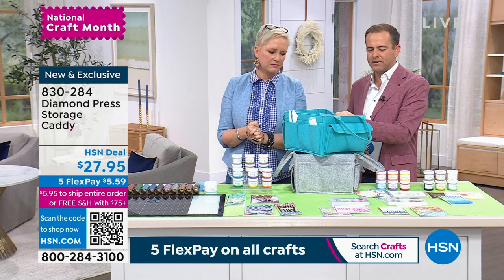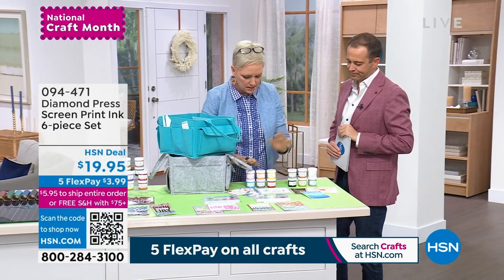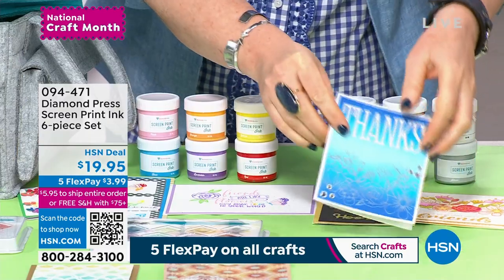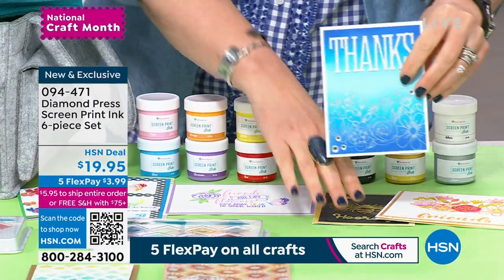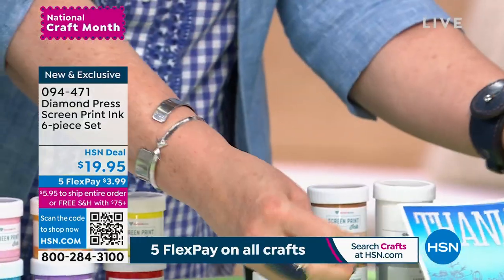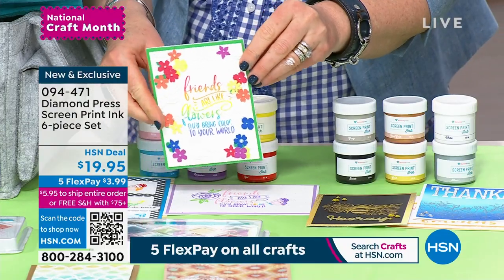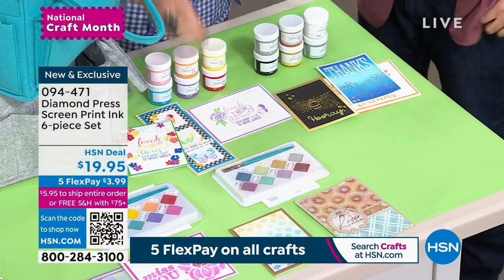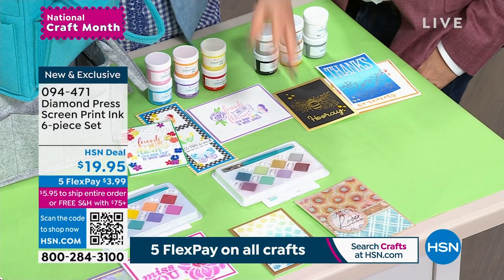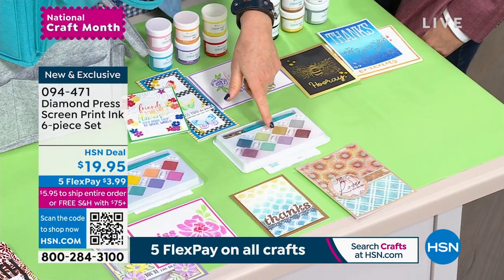The screen print inks also come in warm, cool, and metallics. The metallics — look at the pop of silver and gold on dark paper. These colors are gorgeous. If you're looking for rainbow colors for bright projects, look at how fun those are — each set comes in six. And last but not least, the chalks: the pearlescent are more neutral colors with beautiful plums and greens, and the metallics are really bright, bold colors with a little pop of metallic pizzazz.